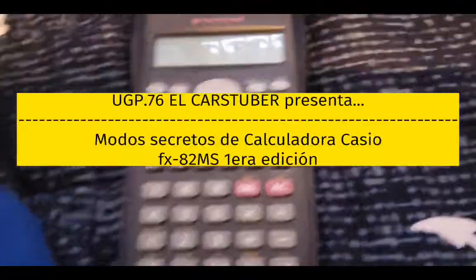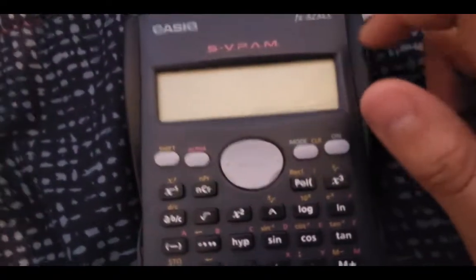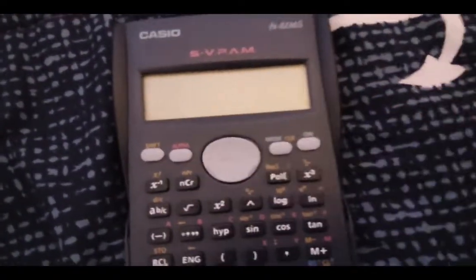Hello my friends on YouTube, how are you? Welcome to a new video. Today I am going to show you how to hack a Casio FX82MS in the first edition.